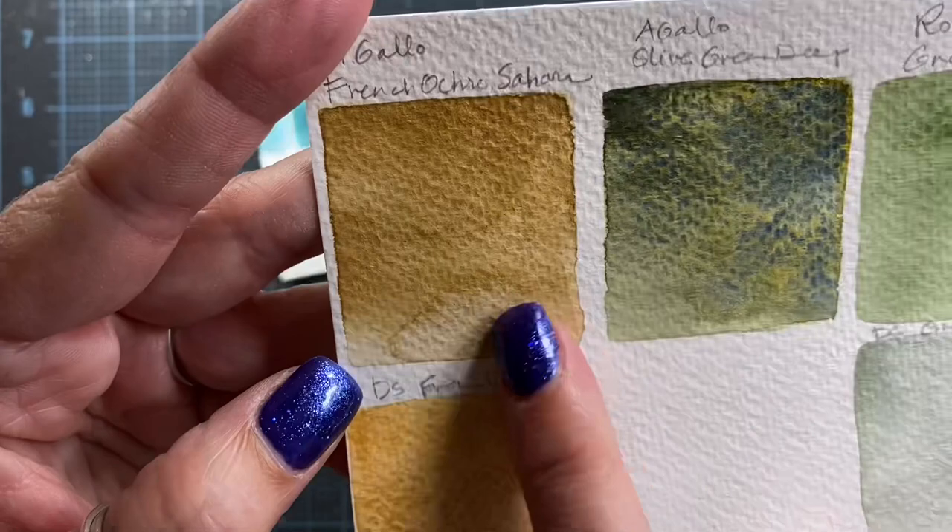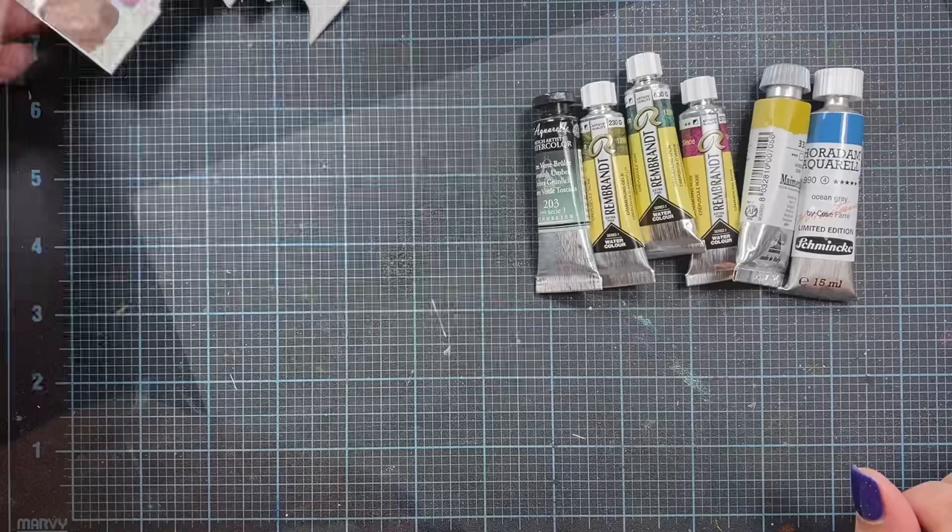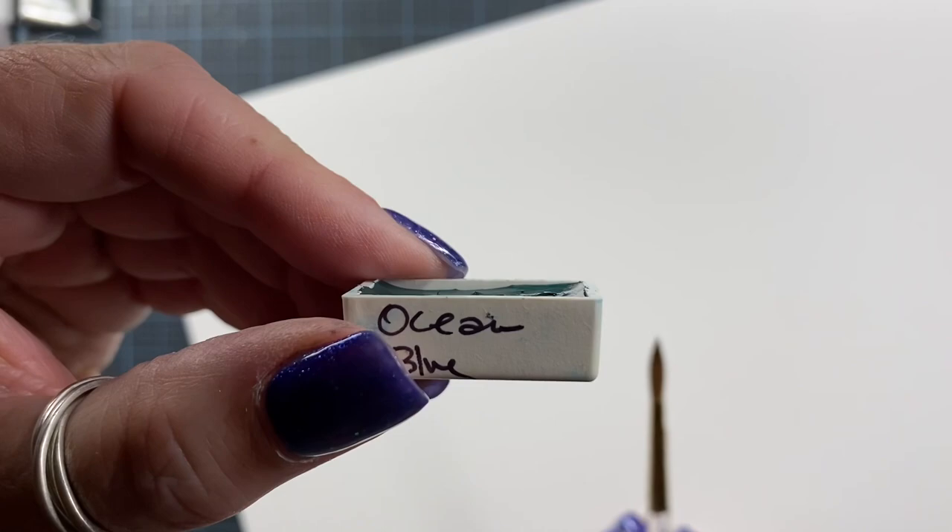So gorgeous colors — I'm excited to have all of these in my collection now. I'm going to go ahead and prepare these for swatching too, so stay tuned. Let's first start with the Ocean Blue; this is a Roman Schmal color. I'm going to use the paint that's left over on the little wax paper here.